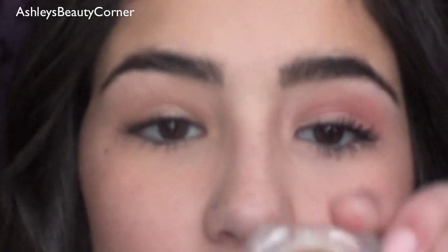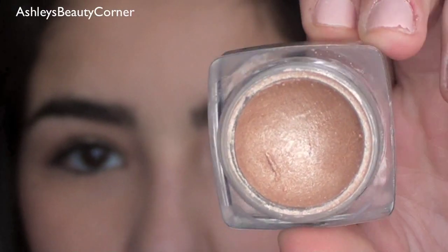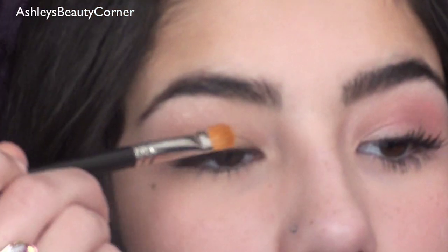I'm going to start off by priming my eyes and I'm using Eyeshow by Dior, which is just a gorgeous champagne shimmery base, and I'm going to apply this with my 242 brush by MAC. You just want to apply it all over the eyelid.